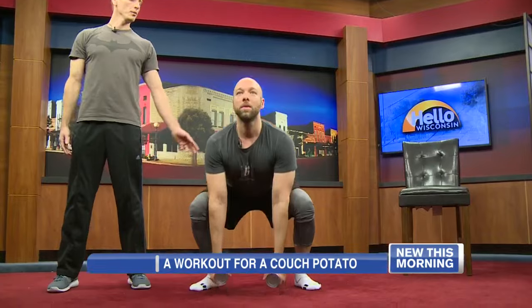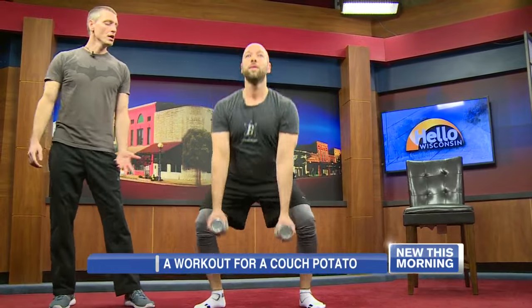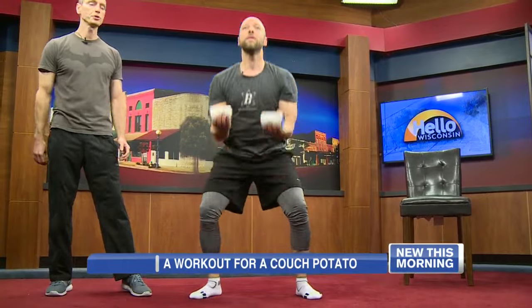Rich has grabbed some soup cans for a little bit of weight. For this total body exercise, you want to look at the screen with your eyes as opposed to moving your head. He's going to go into a squat, arms straight, and these are going to come up into a curl, and then press. You could do three sets of 15 to 20 of these, taking little breaks in between. It's not a lot of weight, but it makes a difference — it's the quality of movement. Especially if you're a couch potato, you don't want a lot of weight just yet.